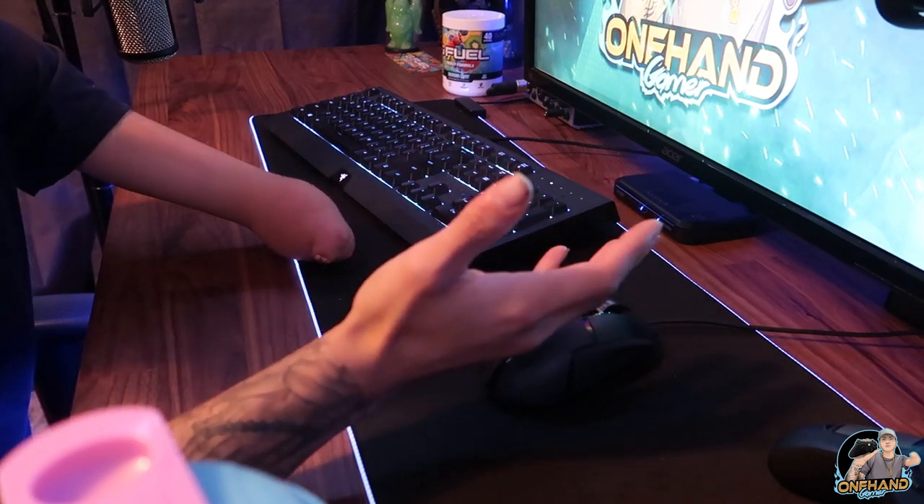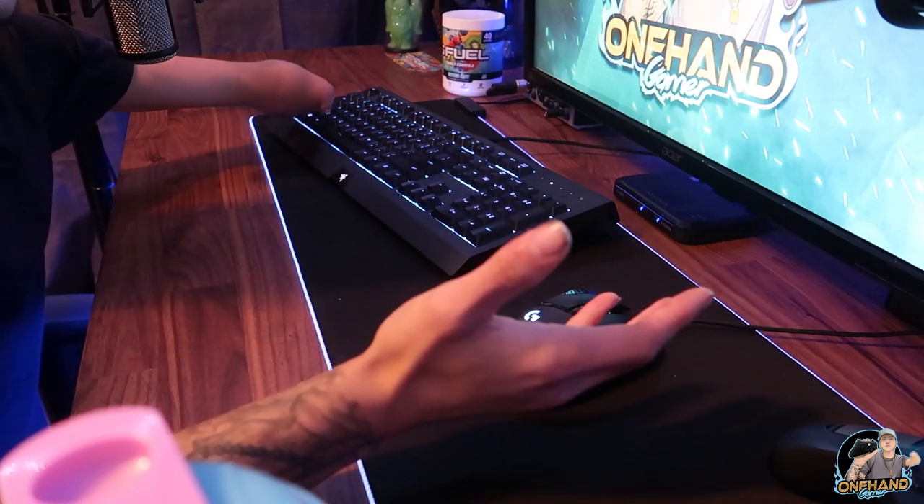I'm not sure what else to explain in depth about mouse and keyboard. I can give you guys some gameplay footage if you'd like, but I'll be honest — I'm not the best at mouse and keyboard because I don't play it as much. In first-person shooters especially, lining up shots and clicking is tough. Also, I have to lean forward to reach the keyboard, which causes some back pain after a while. So it's not the most comfortable setup, but I am still capable of playing mouse and keyboard with one hand without a controller.